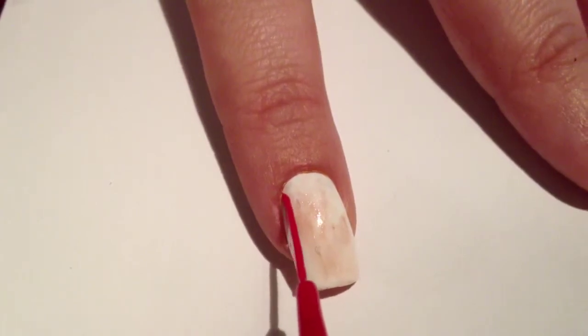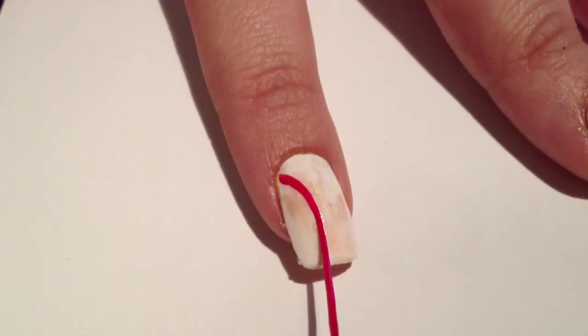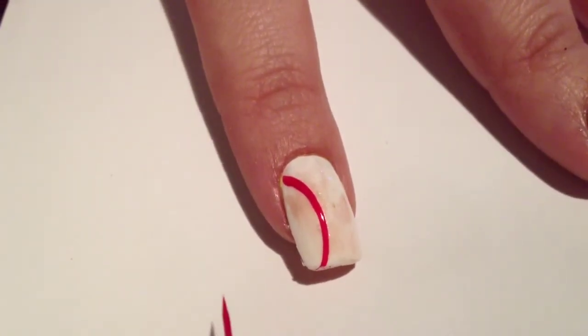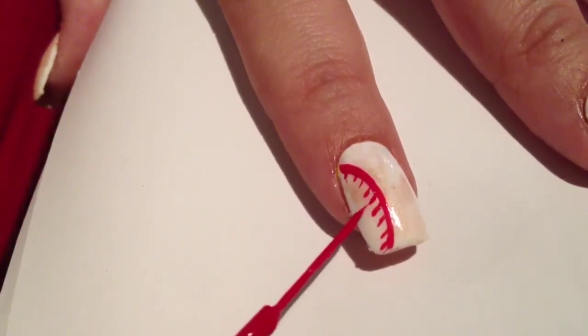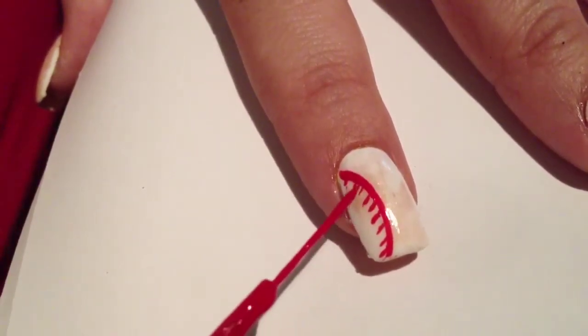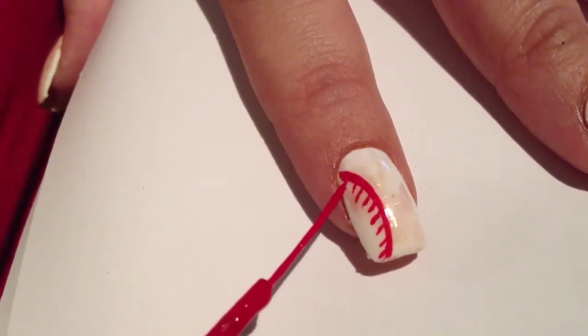Then with a red striper, apply some curved lines on each nail. Then using some small feathery strokes, apply this on each side of the red line to represent the stitching.